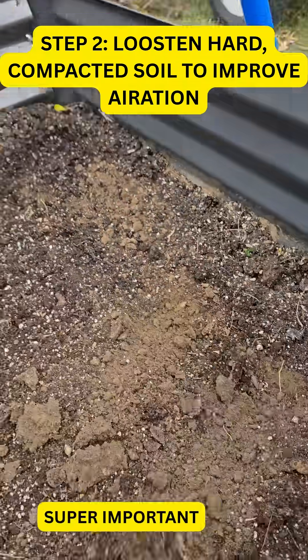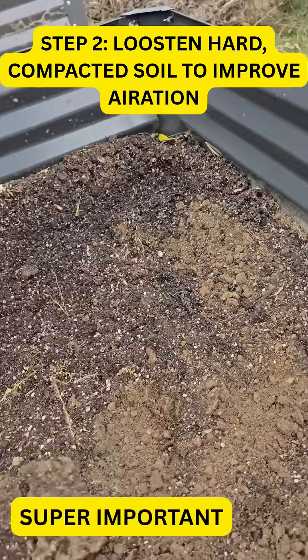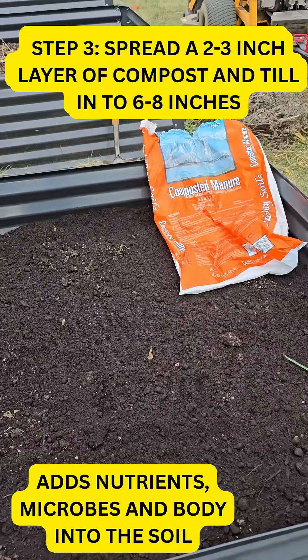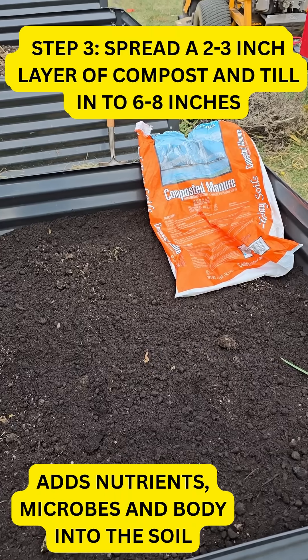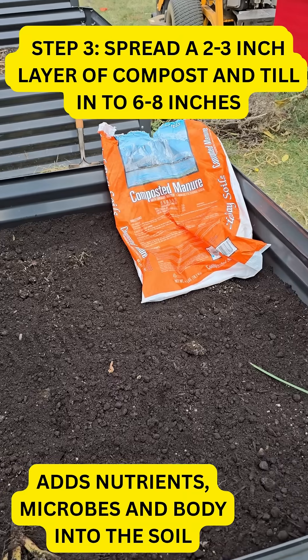Step two: loosen up that tough compacted soil and rake it flat again. Step three: spread out two to three inches of compost and till it into about six inches with your favorite gardening tool.